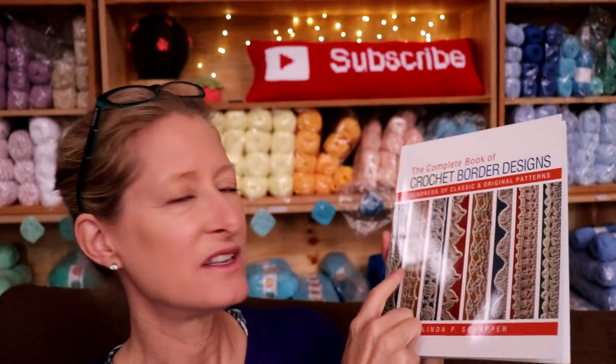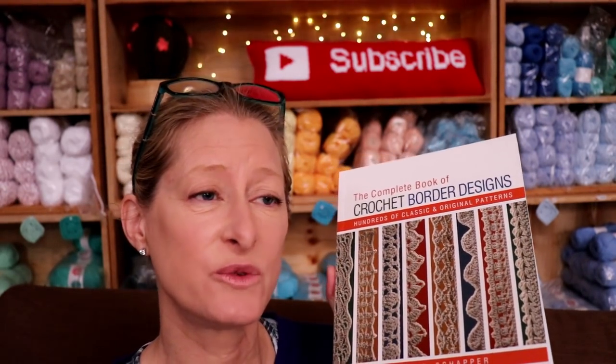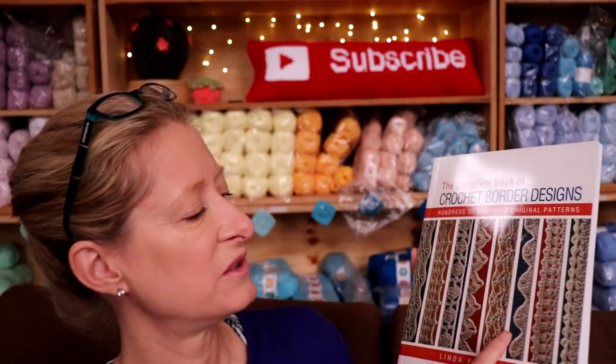I absolutely love this book for so many reasons. Starting with the yarn they use to make the borders — it's all the same color yarn. They use a neutral yarn with a slightly different background color, but the yarn is the same color so you really get an idea of the texture and shape of the border, as opposed to falling in love with color combinations or your favorite colors. It gives you a blank canvas idea of the border, which I appreciate.